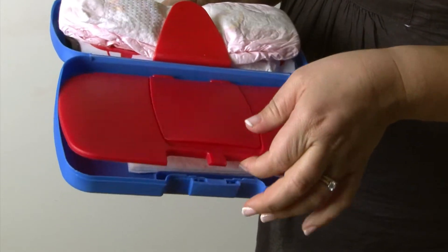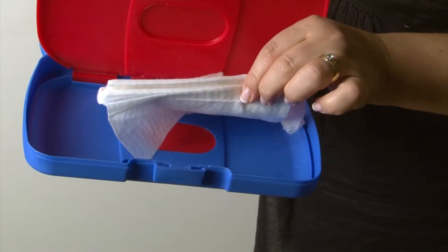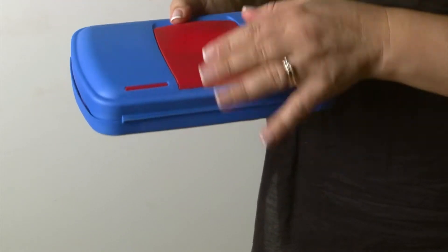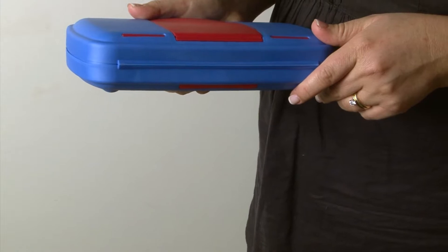To refill the wipes, simply pull back like this and take some wipes out from your bulk wipes pack. You should fit approximately 20-25 wipes inside, depending on the thickness of your wipes.